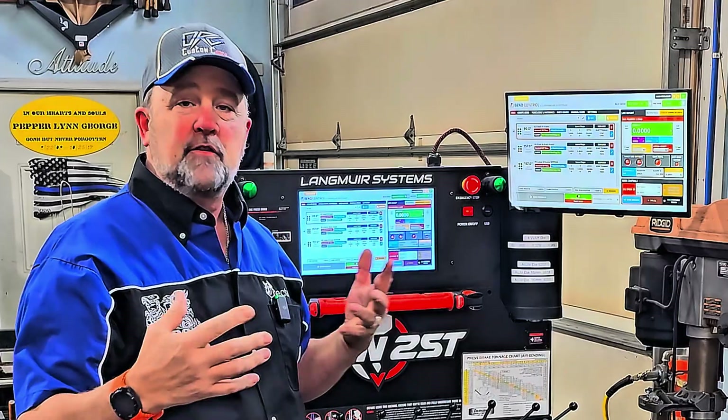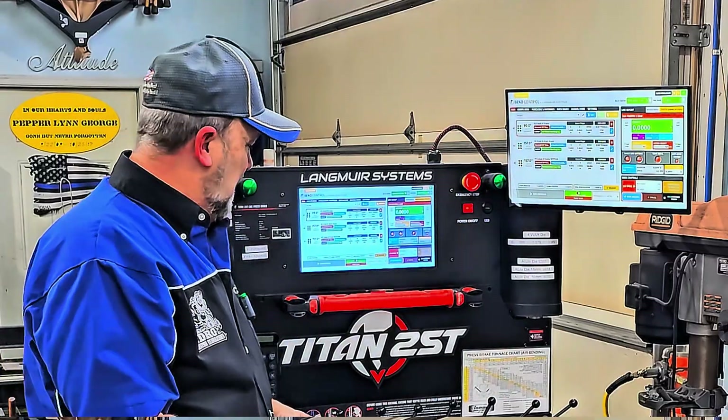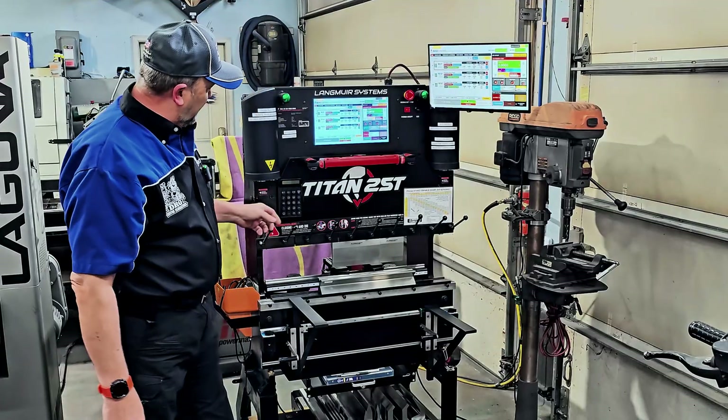The second monitor is much brighter, clearer, and cleaner. All the fonts are bigger and easier to see. I'm in my late 50s and my eyesight isn't what it used to be, so this makes life a whole lot easier.